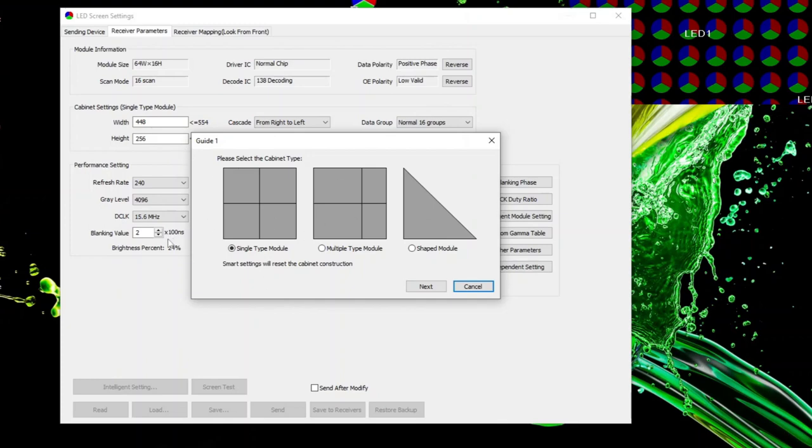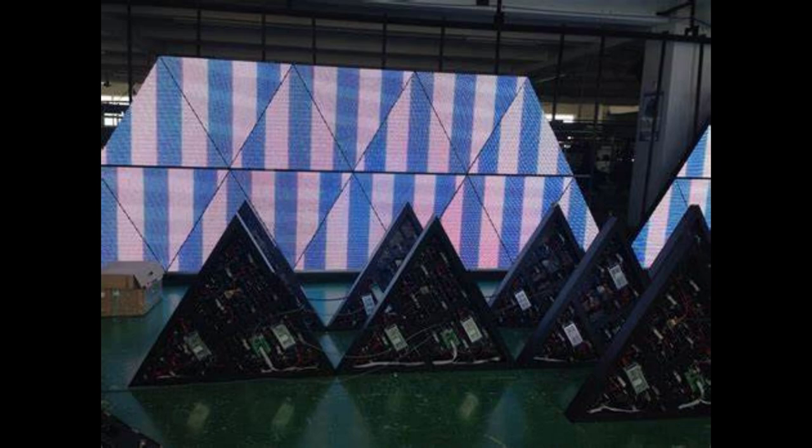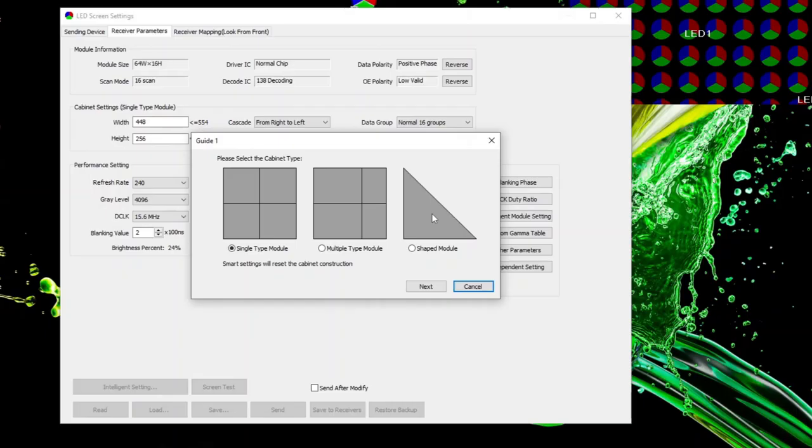When you click Intelligent Settings, it comes up with three options: Single Type Module, Multiple Type Module, or Shaped Module. Shaped Module is if you have very weird shapes for your screen — for example, it's not a perfect rectangle or square, maybe it's a triangle. Multiple Type Module is if it's a square or rectangle using multiple different types of panels. But most of you are going to want Single Type Module, where you have all the same panels and it's either a square or rectangle. Select that and hit Next.